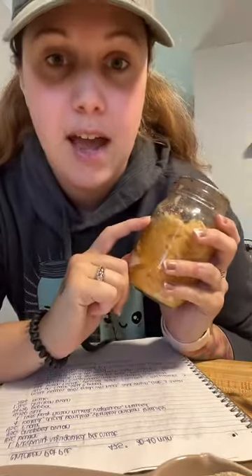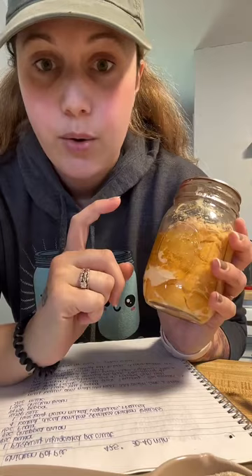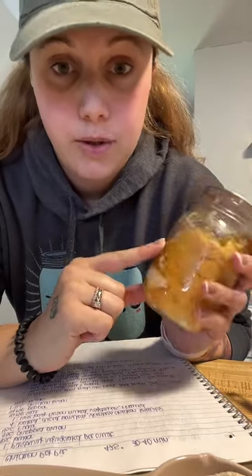I left my tripod down in my scary basement and I don't want to go down and get it, so you're just going to have to go on the journey with me. I'm not going to spend a ton of time on here — I'm just going to run through the basics with you when it comes to using your canned food.